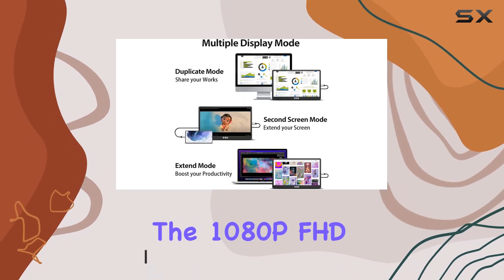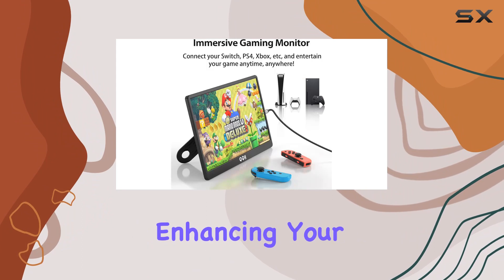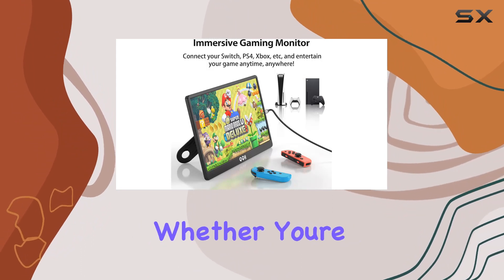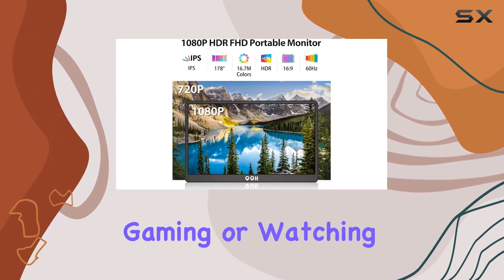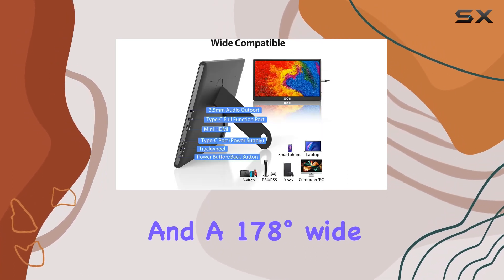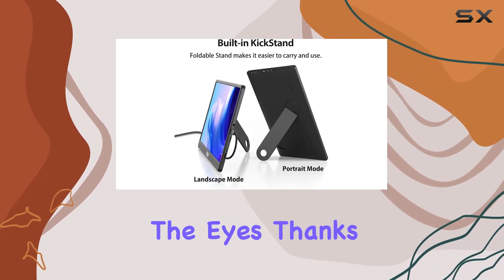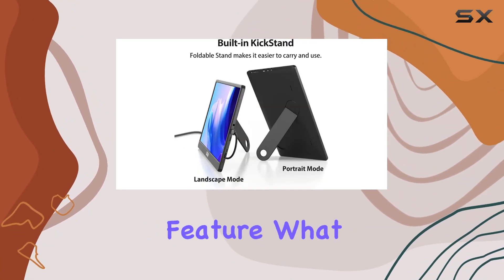The 1080p FHD IPS LCD screen delivers a vibrant and accurate color display, enhancing your viewing experience whether you're working on spreadsheets, gaming, or watching videos. With HDR support and a 178-degree wide viewing angle, the visuals are not only stunning but also easy on the eyes, thanks to the low blue light eye care feature.